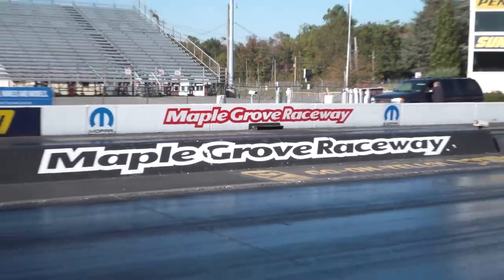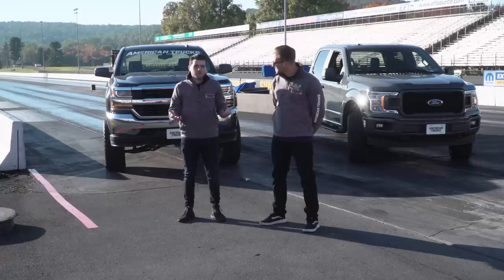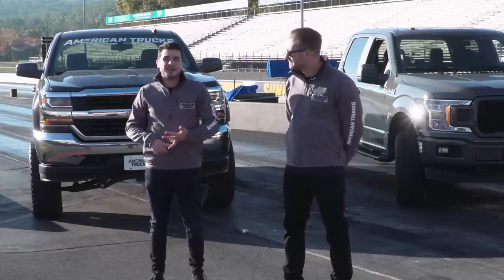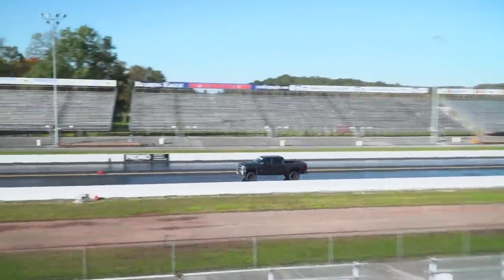Here we are at the beautiful Maple Grove Raceway with our 2018 F-150 and our 2016 5.3 Silverado. We just got done throwing on those mods — we got them hot off the dyno making 25 horsepower, 20 foot-pounds of torque over the stock numbers in our 5.3, and somewhere around 36 foot-pounds of torque under the curve. So decent power gains over stock — running pretty healthy — and I'm excited to see what it's gonna do down the quarter-mile strip.